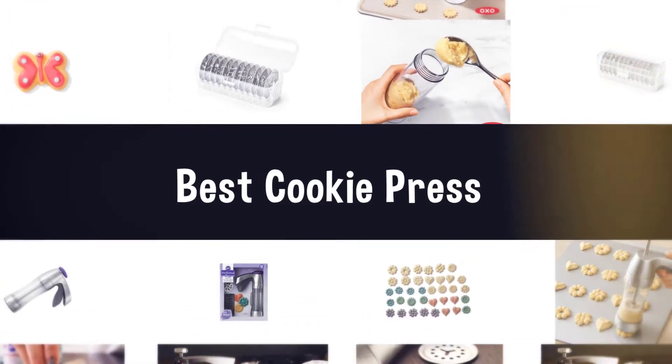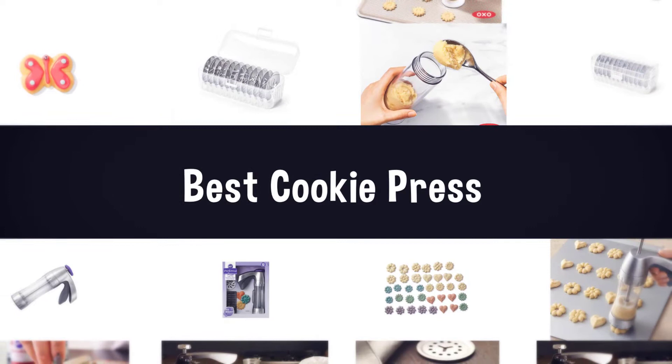If you are looking for the best cookie press, here is a collection you have got to see. Let's get started.